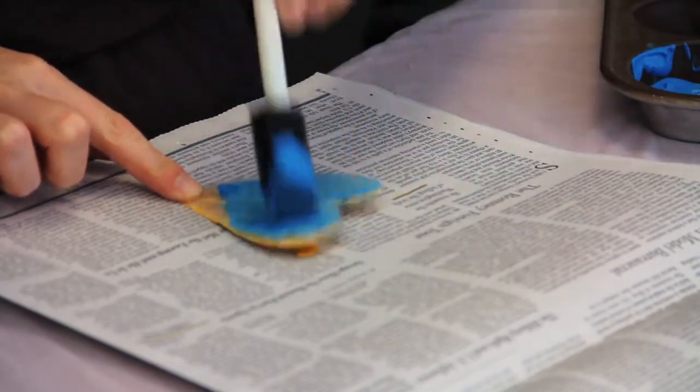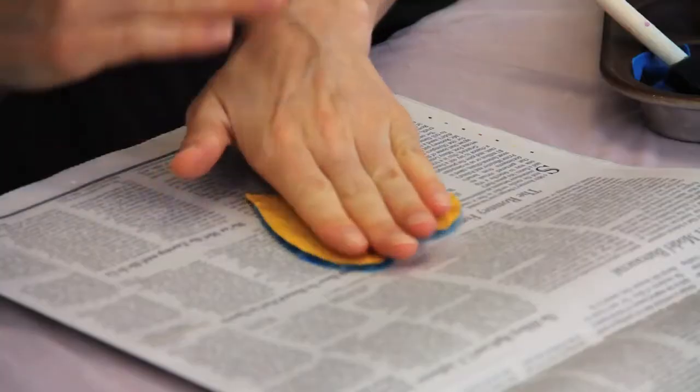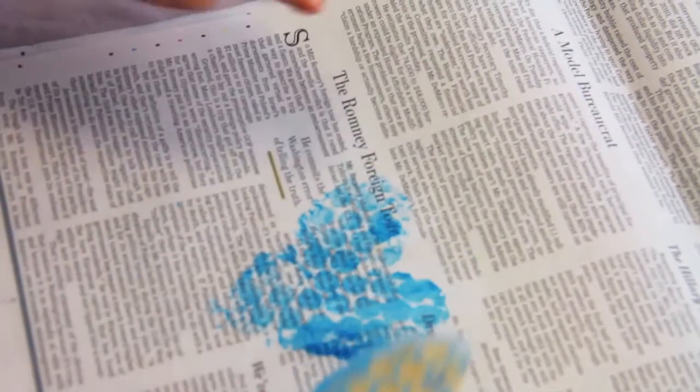Paint one of the pre-cut bubble wrap shapes, and make sure you paint the whole thing, because the cool thing about this craft is seeing the texture of the bubbles when it makes the print. Then just press it right on your paper — and voila, check out the cool texture that makes!